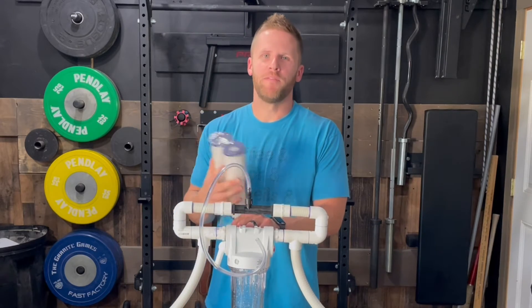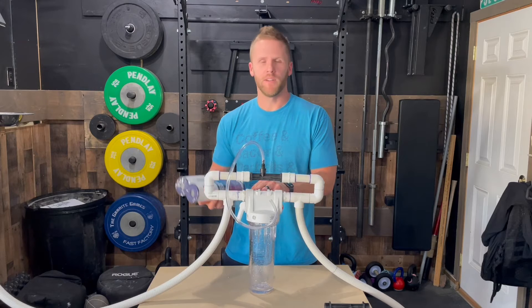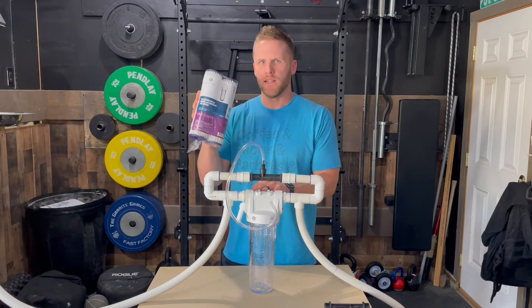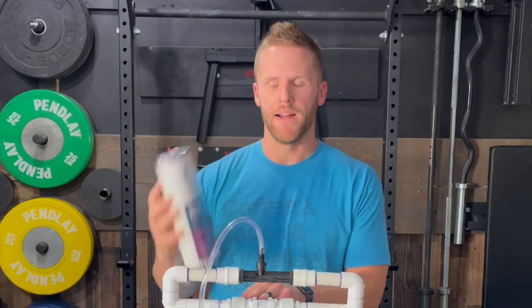Another question is what type of filters to use. The household filtration system will come with a filter that filters out metals, chemicals, chlorine, that type of thing. But you really just need a sediment filter like this — I've got a link in the description below to pick that up.